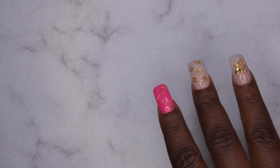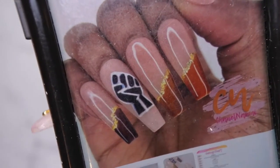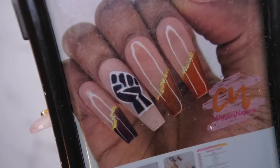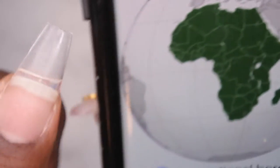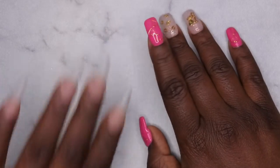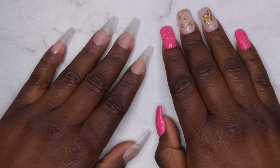I saw this picture online and I thought it was really cute, so I'm going to try to recreate this look and change up the colors a little bit. I also want to try and draw the continent of Africa on my thumbnail. I'm going to hop right into this tutorial — I'm going to be doing some freehand nail art, which I haven't done since Halloween, so I'm excited.